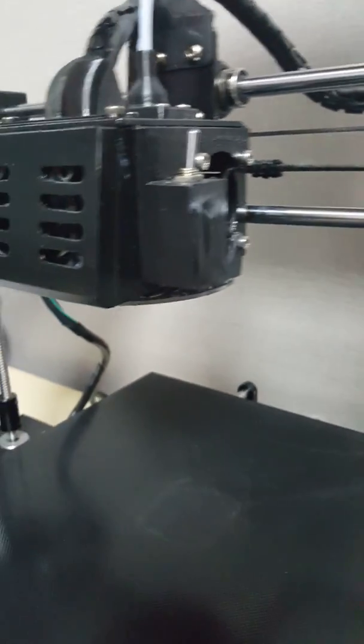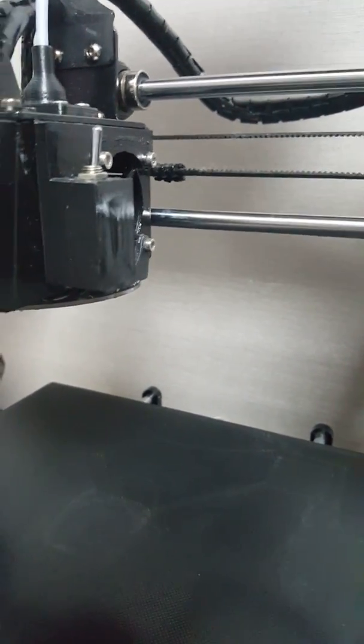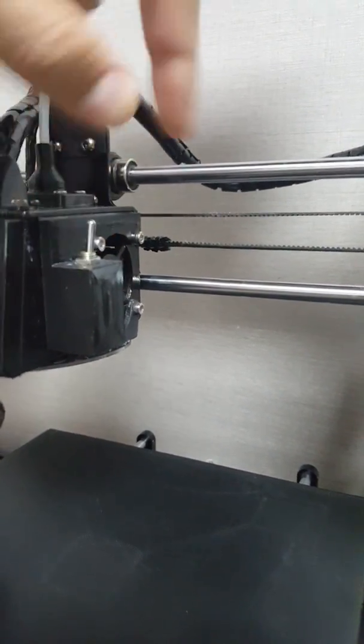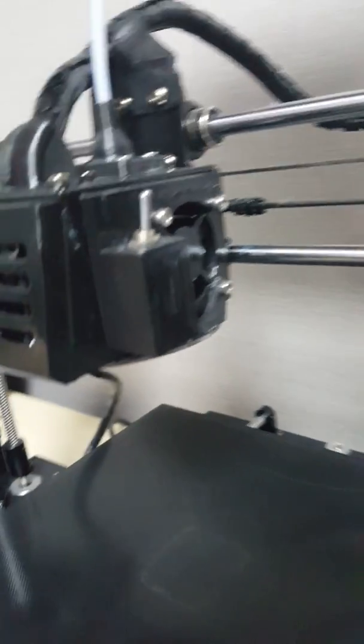There is a side cover over here and over here too. These two are called the toggle switch mount. You need to buy the toggle switch from the hardware store — and this is how it looks like.